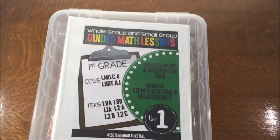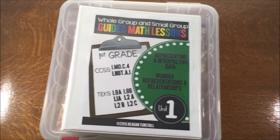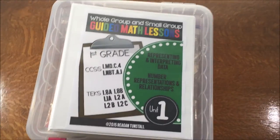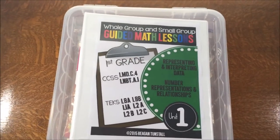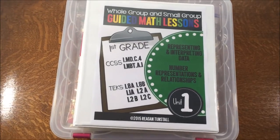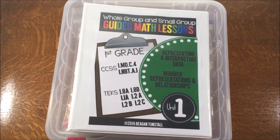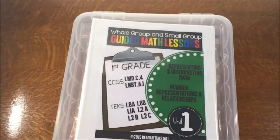Hi, it's Reagan from Tunstall's Teaching Tidbits, and this video is all about how to store those guided math lessons. I was asked this question on Facebook and TPT, and I thought it might be an easier solution to just show you in a video.